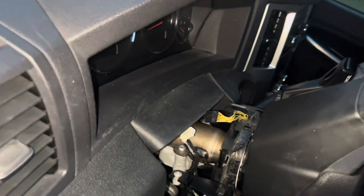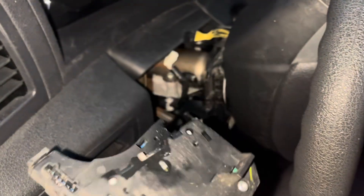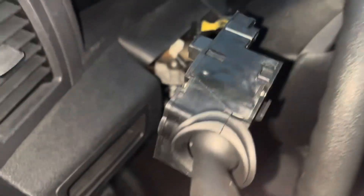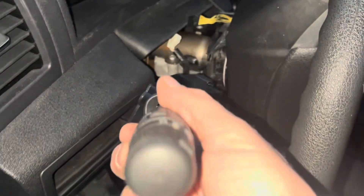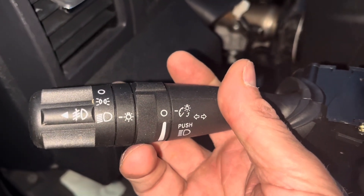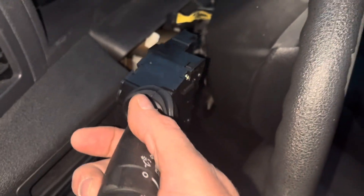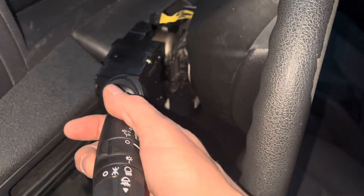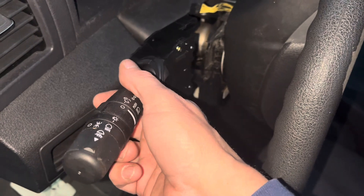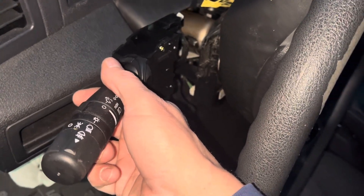There we go — the old one is unplugged, and now I'll plug the new one in. The new one has a fog light position, which is going to be handy when I install the fog lights shortly. This video will also be useful for installing fog lights when you don't have them on your OEM Jeep Grand Cherokee, but we'll get into that in the next video.